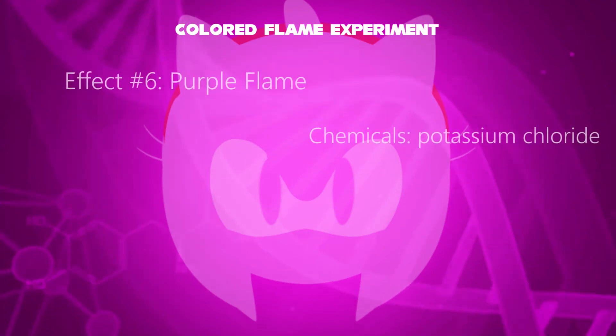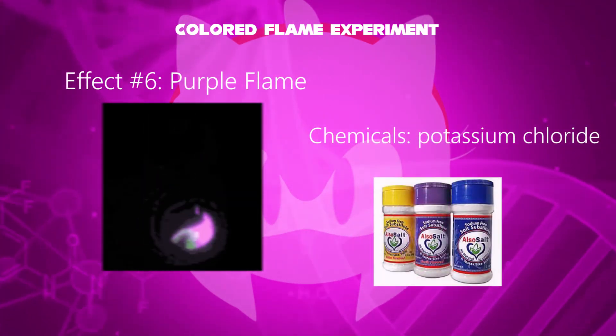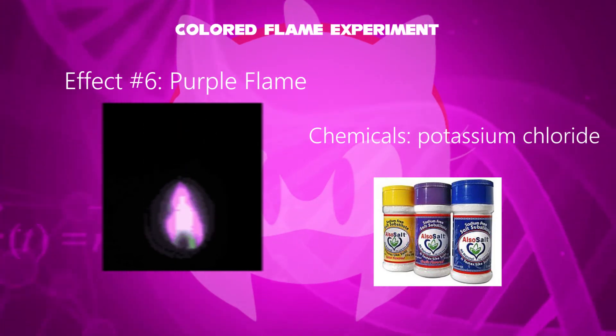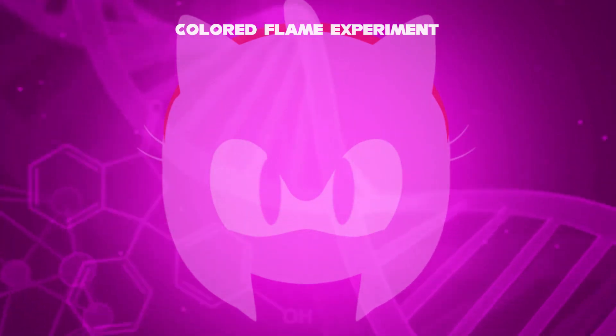And in the sixth effect, a purple flame has been evolved. The added chemical is potassium chloride, typically used as a salt substitute. That's how the effects return in the order of rainbow colors. This has been an experiment called the colored flame experiment.